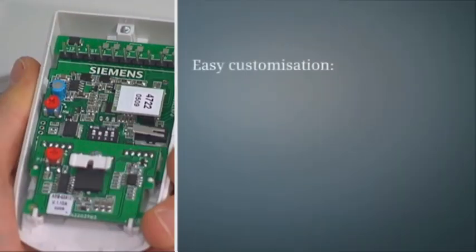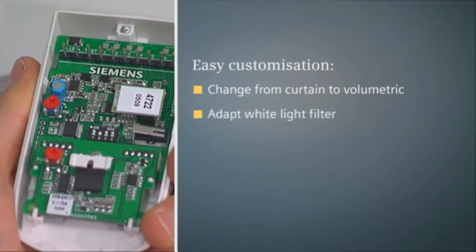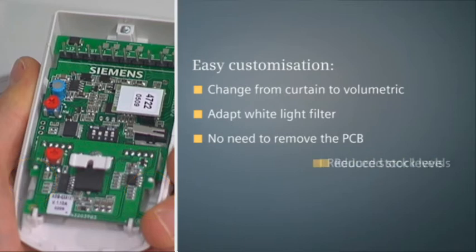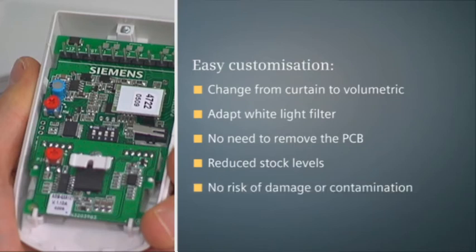Contrary to most traditional detectors, e-line detectors enable the field of view to be changed from curtain to volumetric, or the white light filter to be adapted to the optics without taking the PCB out. Just release the lens through the cavities, adapt the curtain cover or white light filter on the front, then push the lens into place. This operation can be done as many times as required over the lifetime of the detector, reducing the number of different detectors needed in stock, as well as the risk of damage or contamination, as it eliminates unnecessary manipulation of sensitive electronics.